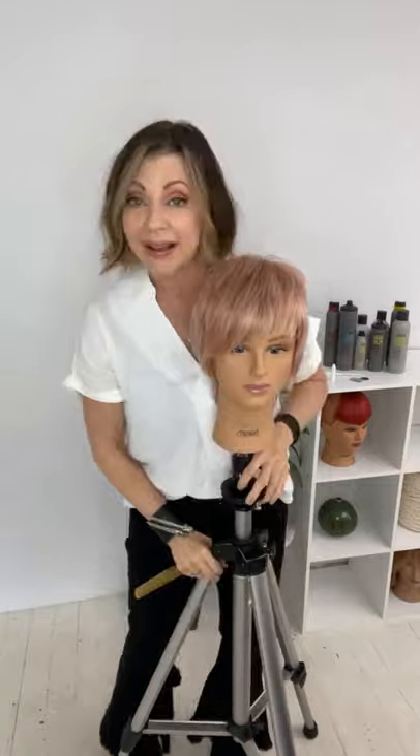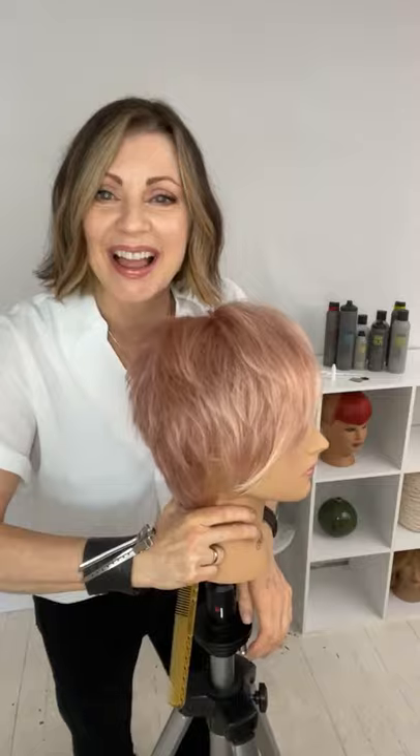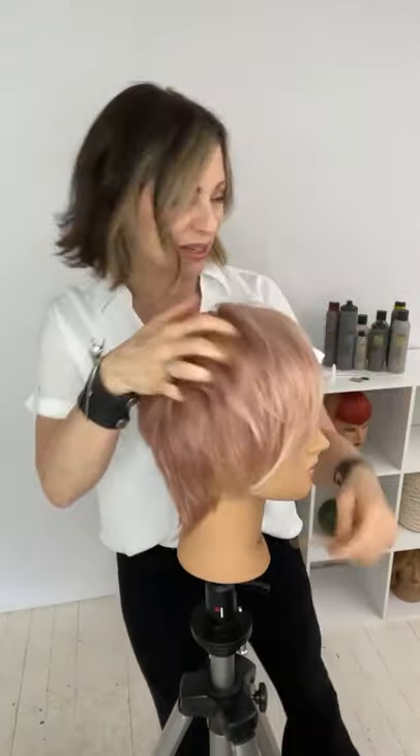I ended up using a little bit of a side swept fringe and being able to use it for a demo anyway. But now I thought, okay, what can I do? Hello from Germany and Montreal, thank you for joining me.